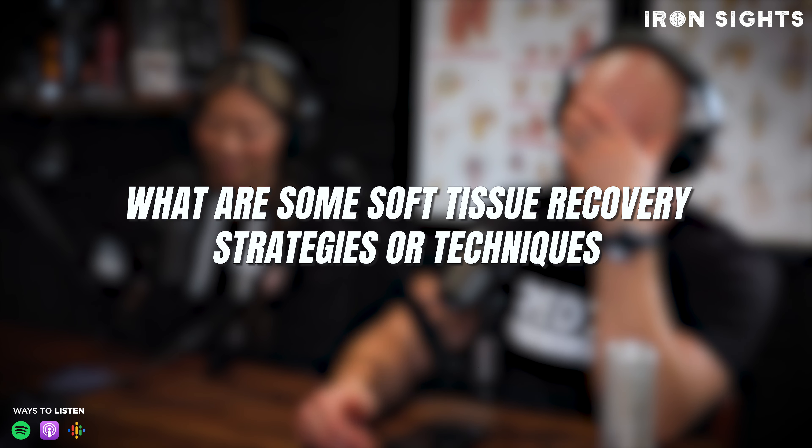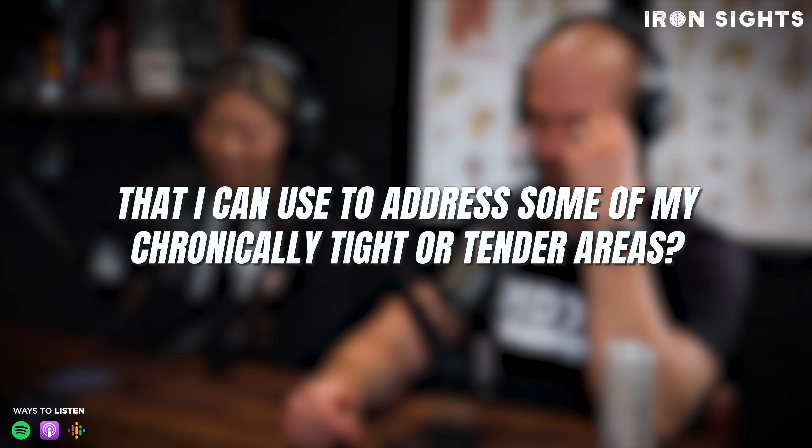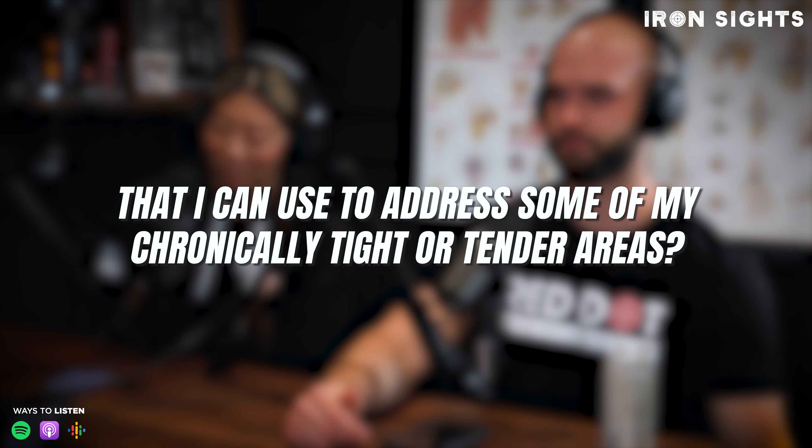What are some soft tissue recovery strategies or techniques that I can use to address some of my chronically tight or tender areas? One would be trigger point therapy. There's a thing called the TheraCane — it's the green cane with a little hook and little knobs, kind of like a medieval torture device. It can be self-applied, and if you have tender spots in your upper traps, low back, arms, or shoulders, you can use it to create pressure for 30 to 90 seconds and that trigger point will release.